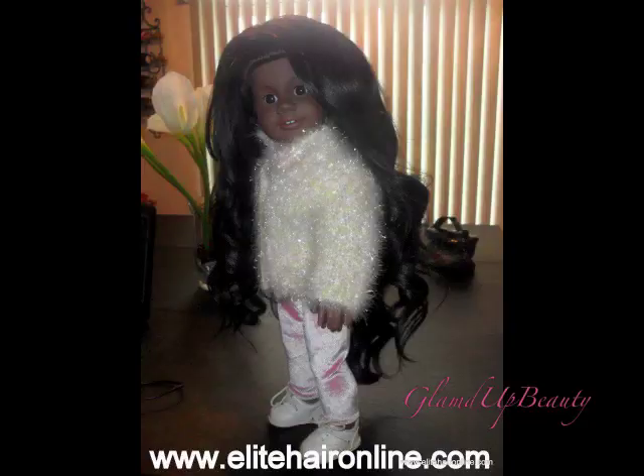But yeah, on my way out I went to the mailbox and I had a package from Elite Hair. And this is the hair that I won from their doll contest, where you had to put a wig on a doll. Have people vote for it on Facebook. I'm sure y'all have seen the video — I asked for your help on that. So I'm going to open it now.